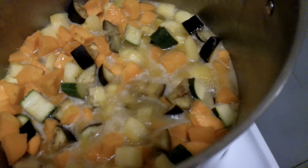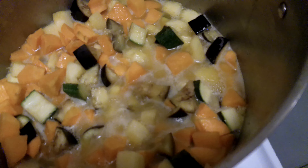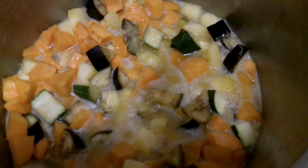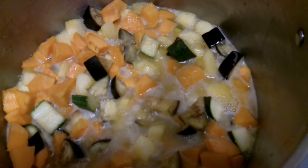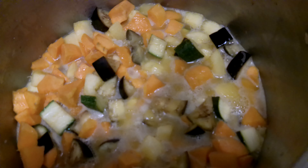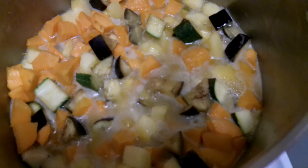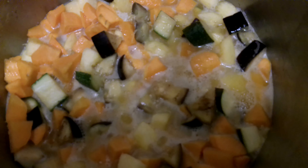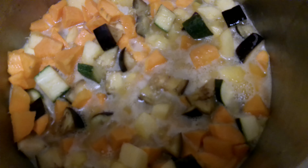Hello, this is Smarter Prepping with Uncle Mark, and I'm Uncle Mark. The time is getting close to 10 p.m. on Thursday, the 12th of September, 2024.